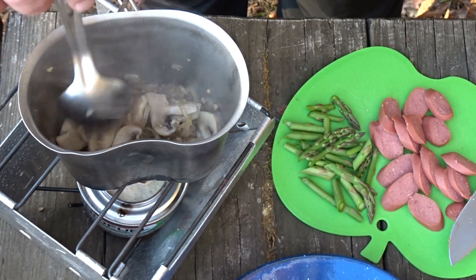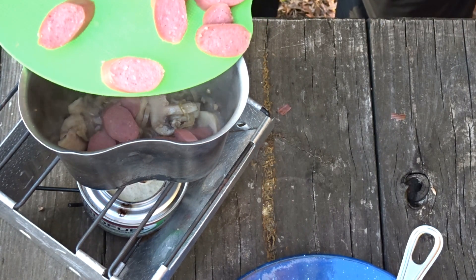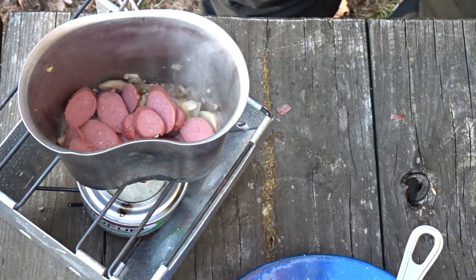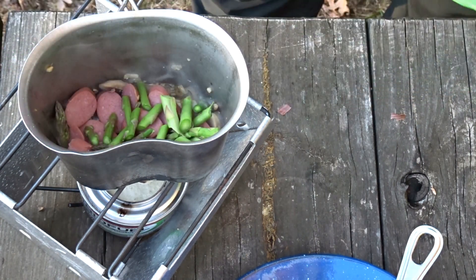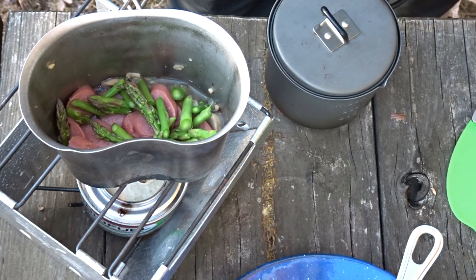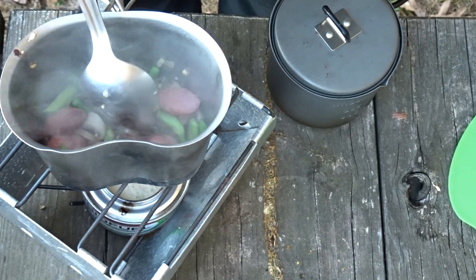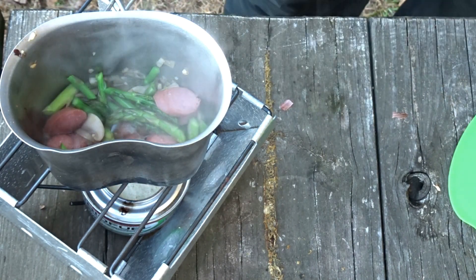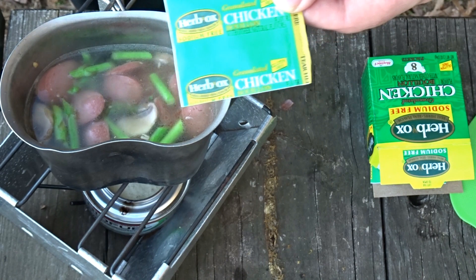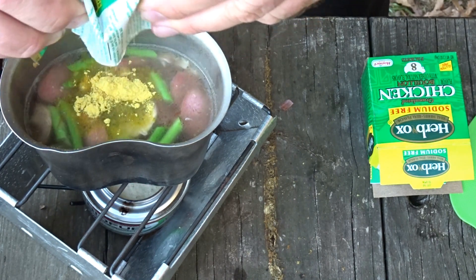Now let's get our hot dogs in, and let's throw the asparagus right on top of those. I'm gonna put just a touch of hot water in right now and we're just gonna let all that start steaming up. We're going with the sodium-free chicken broth — the hot dogs have got plenty of sodium, so we don't need any more salt.